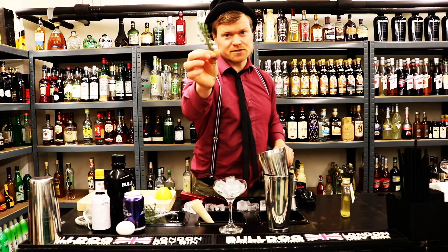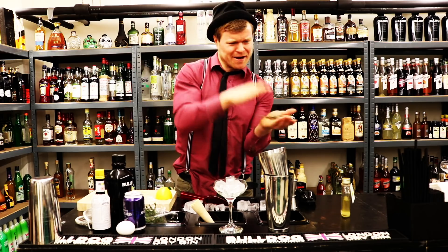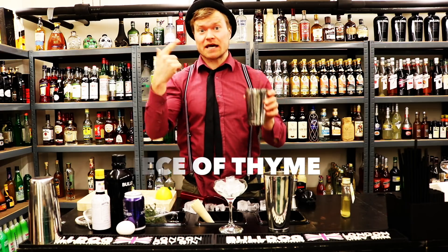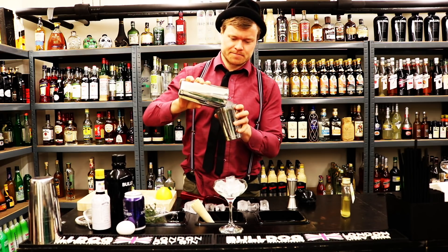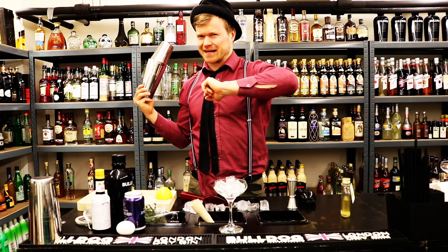We also shake the cocktail with some fresh mint - we clap it and spank it, then put it into the cocktail because we want to shake it with the mint, to add a lot of flavor. Then we shake the cocktail. Afterwards, we're going to dry shake it - a reverse dry shake.